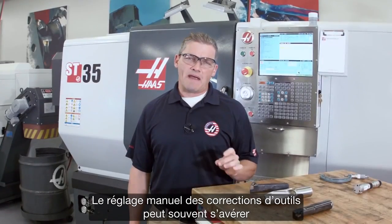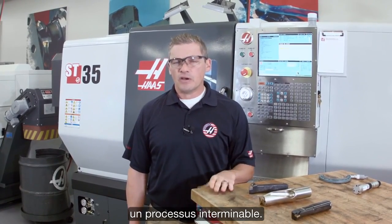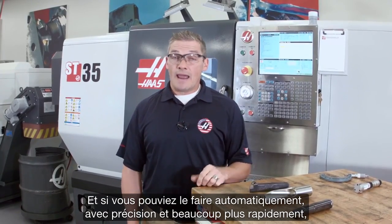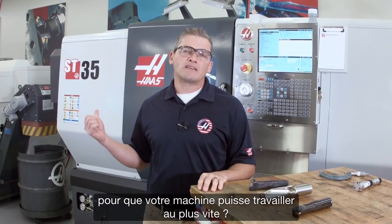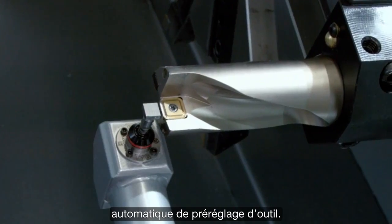Setting your lathe tool offsets manually can often turn into a long, drawn-out process. What if instead you could do this automatically, accurately, and much faster, and get your machine back to making chips sooner? That's exactly what Haas' automatic tool pre-setter option does for you.